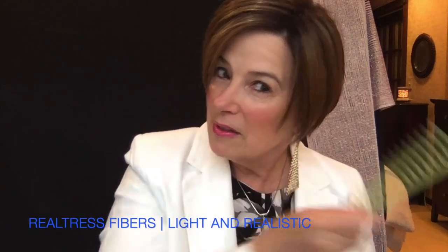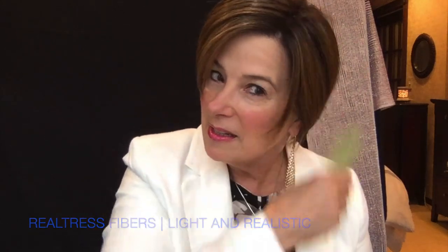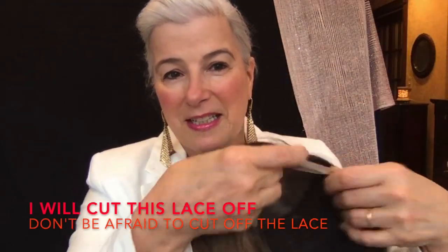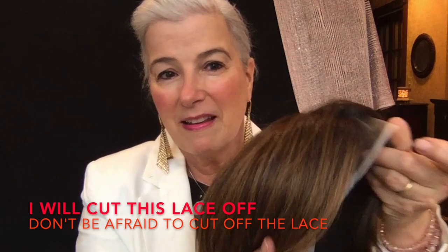Look at those fibers — totally, totally realistic. You can see that there's a lace front right there that has to be cut off, but I didn't want to cut it off until I showed her to you. She's just so light, just beautifully cut. We can already see she's got a lace front and it's a mono top.